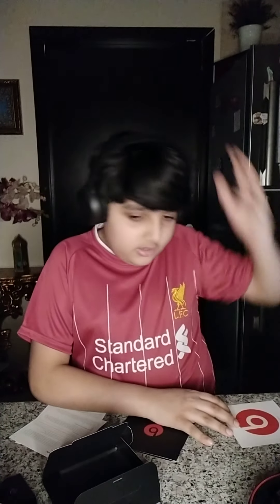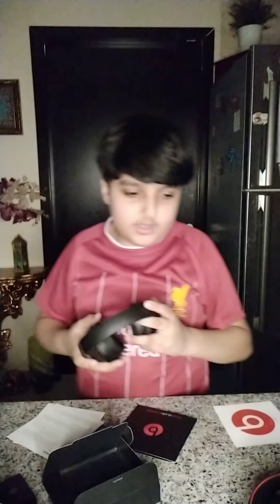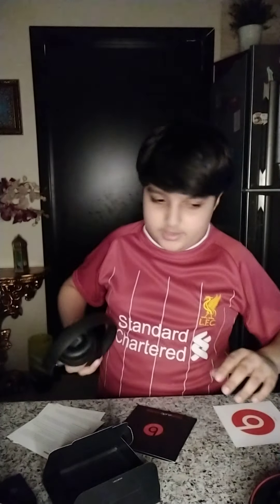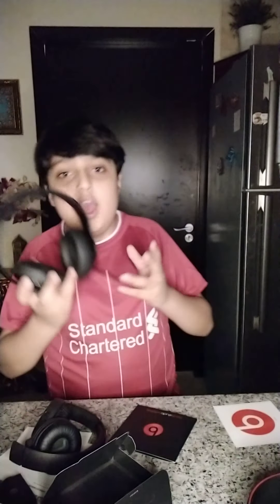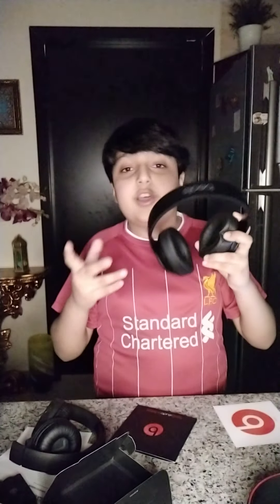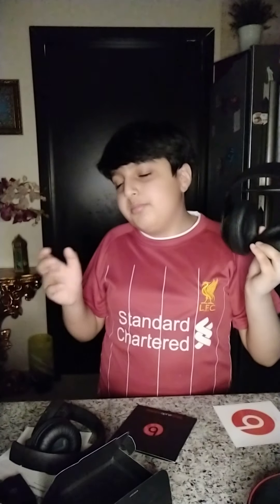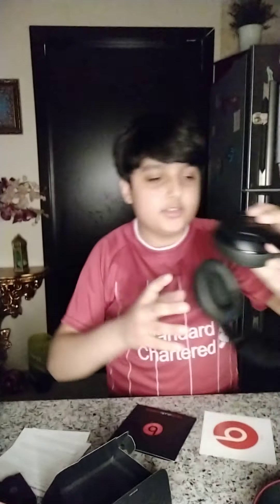The noise cancellation on my old JBL headphones is not that good. If you were to hear a song on these at full volume, it sounds like a mini speaker — not that loud.